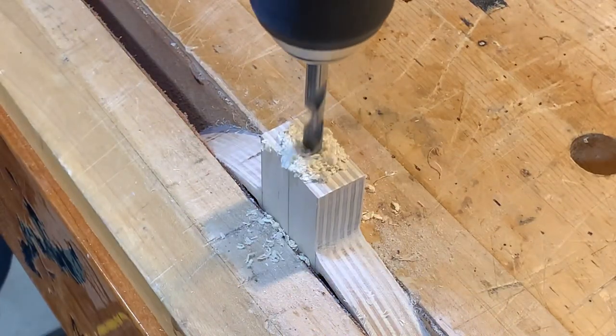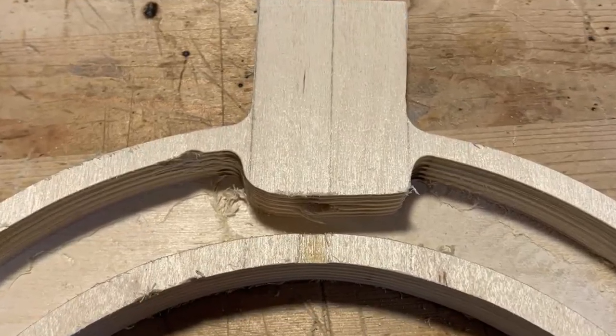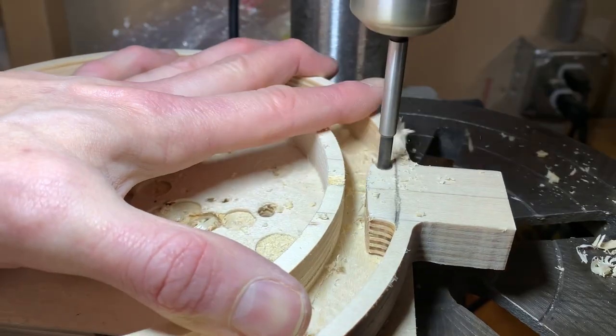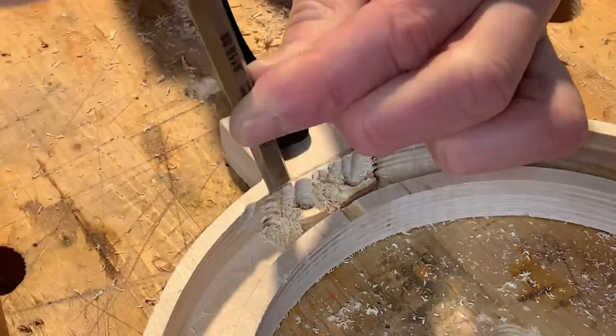I made a small hole in the tab that comes off the ring for the LED light wire to come out of. At this point I realized I had no idea why I had left this tab inside, so I decided to remove it. I hogged most of it out with the drill press and then cleaned the rest up with some chisels.